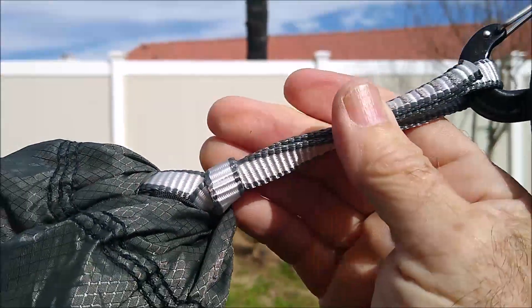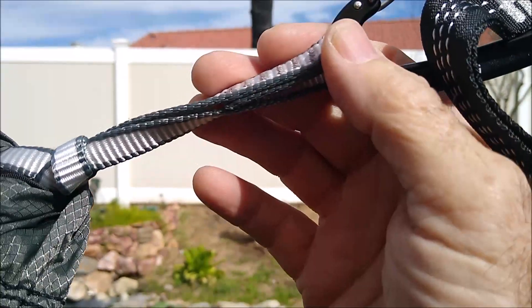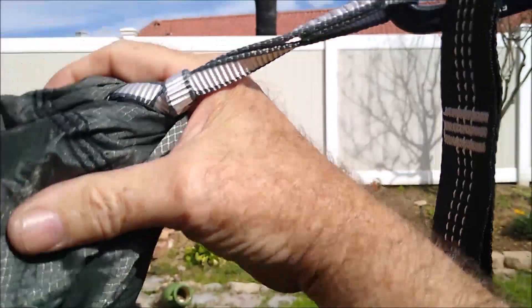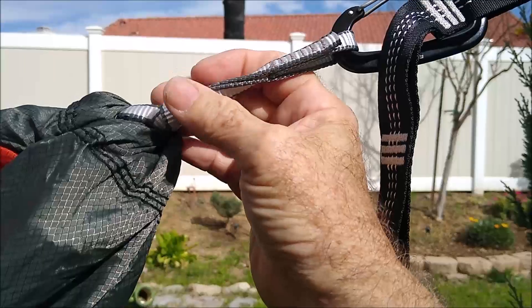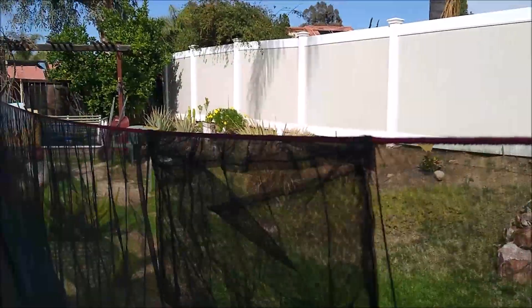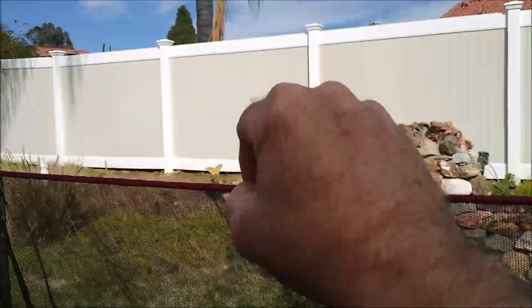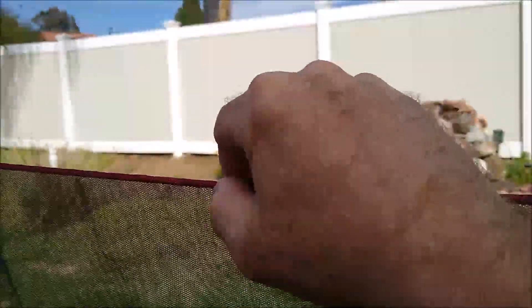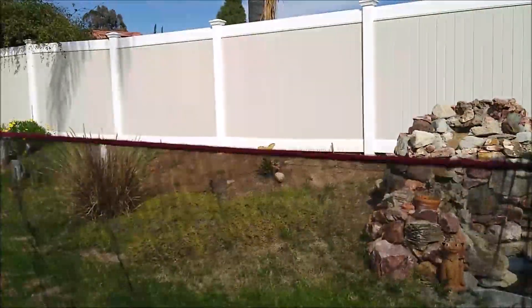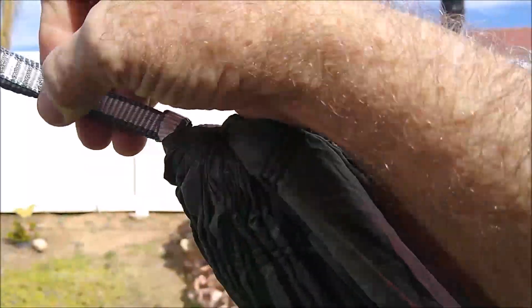This is something I will be changing if this turns out to be a hammock I use a lot. I'm pretty pleased with it - it could replace my old go-to hammock. I will be changing the continuous loops to Amsteel. The ridgeline can definitely be changed too. I've installed ridgelines in a lot of hammocks and I always use that stuff. This doesn't quite feel as quality as what I normally use, but I'll be going with a proper ridgeline in this thing.